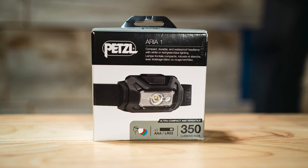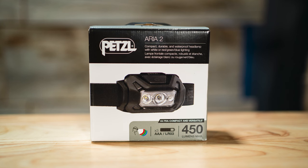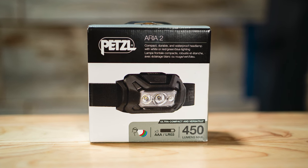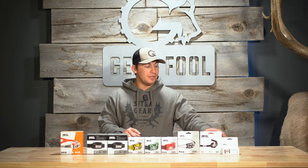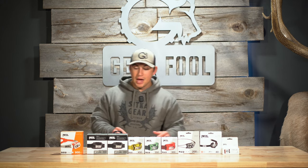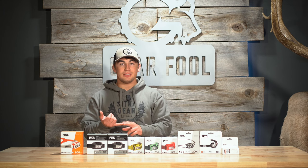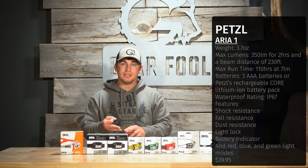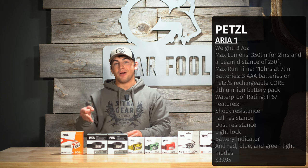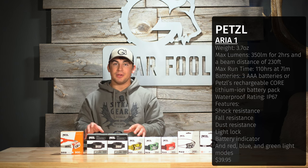Moving on to the Aria lineup — the Aria 1 and Aria 2. This is Petzl's headlamp designed specifically with the hunter in mind. You get a lot of the same features as the Tikka or Tikka Core, including the ability to use three AAA batteries or the rechargeable Core lithium-ion battery pack. However, you also get added fall resistance, shock resistance, and water resistance, making them the most durable headlamps in the Petzl lineup that we carry at Gear Fool.